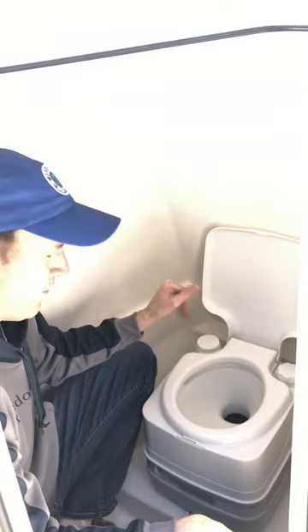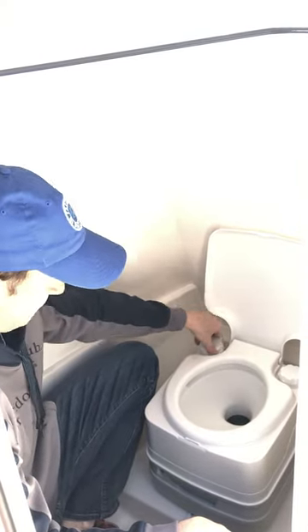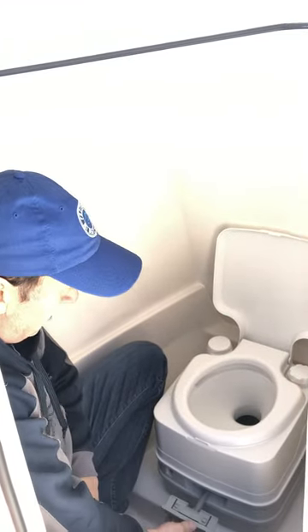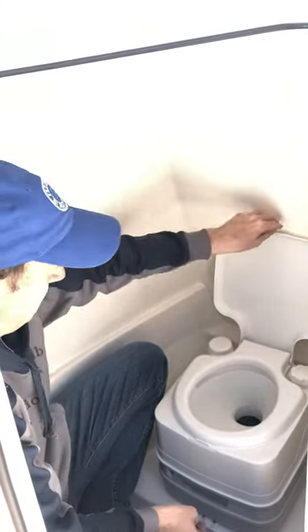If you need to further rinse the bowl for any reason, you can just give this a couple more pumps, rinse the bowl out, pull this out, let it flush down, close the lid. That's how to use a port-a-potty.